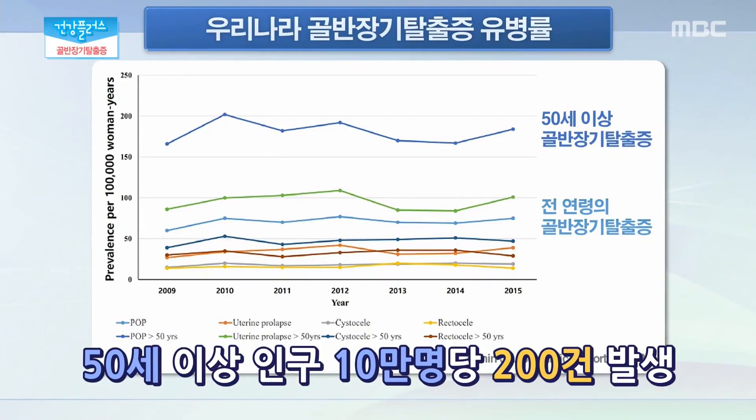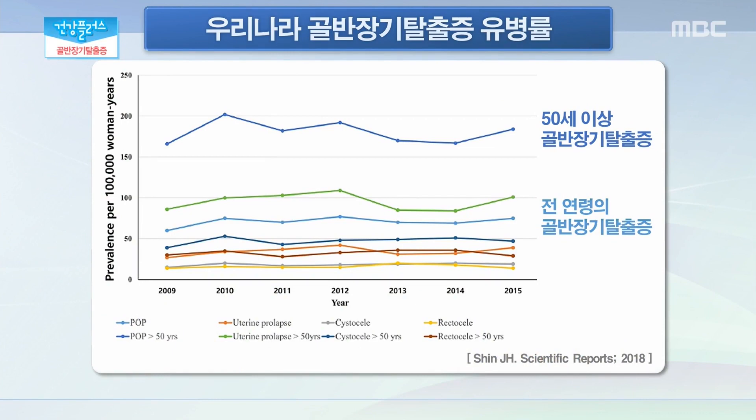그렇다면 우리나라 여성들의 경우 골반 장기 탈출증을 앓고 있는 여성들의 유병률은 어느 정도나 될까요? 2018년 한국에서 발표된 논문에 따르면 인구 10만 명당 50세 이상의 골반 장기 탈출증이 200건 정도로 보고가 되었습니다. 전 연령에서 보고를 하였는데 50세 이상에서 가장 많이 발생하는 것으로 되어 있습니다. 그러나 치료가 필요한 경우라 하더라도 병원을 찾지 않는 경우들이 많이 있기 때문에 실제 유병률은 조사된 것보다 더 많을 것으로 생각됩니다.